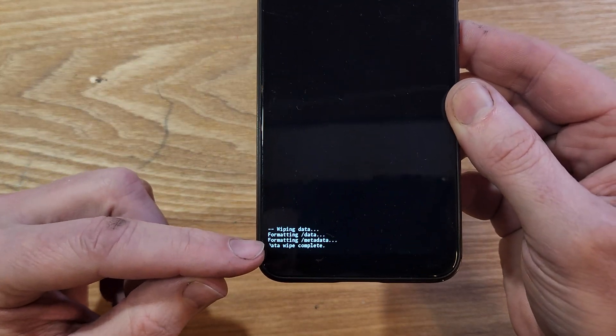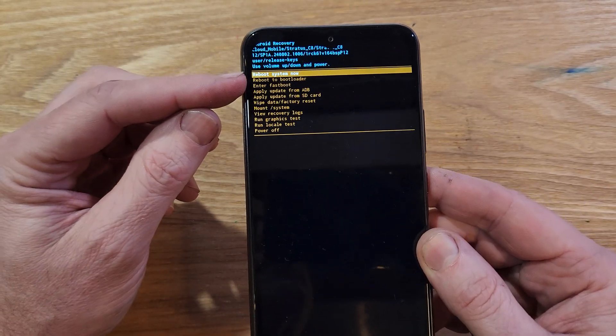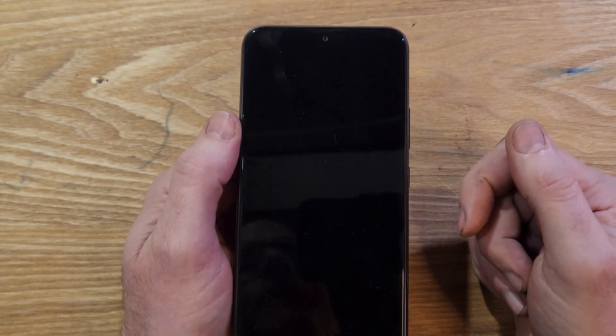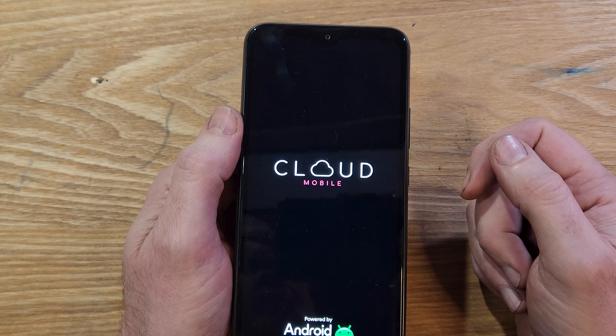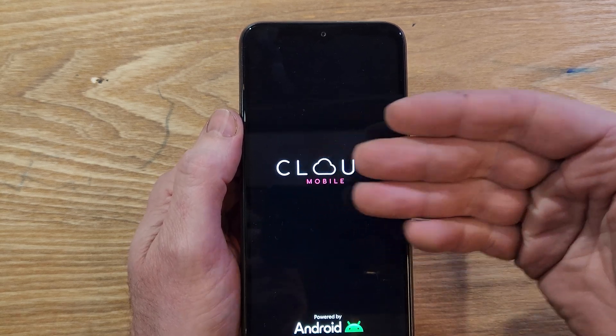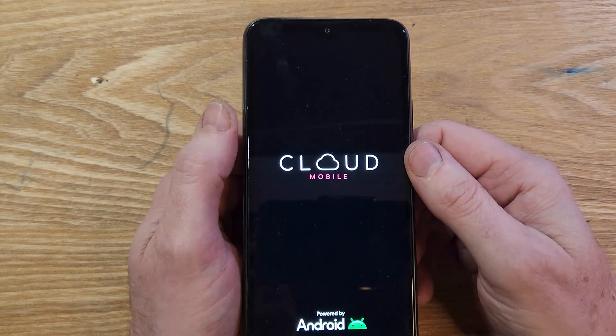When the data wipe is complete, it's safe to reboot the system. Press power for OK. Keep in mind, if you've set up your Cloud Mobile C8 with your Google or Gmail account, you will 100% still need your Google or Gmail account to log back into the phone.